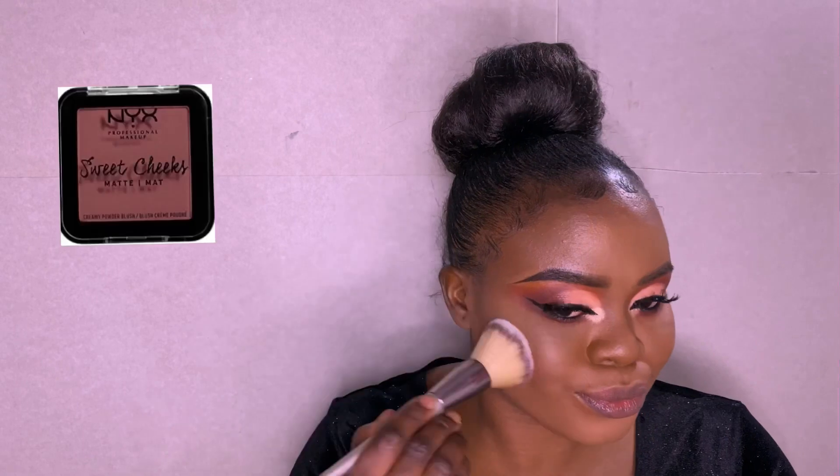For my blush, I'm using Sweet Cheek Blush. I'm applying it on my cheekbone and nose. To highlight my face, I'm using Bondi Boost — I really like that highlighter.